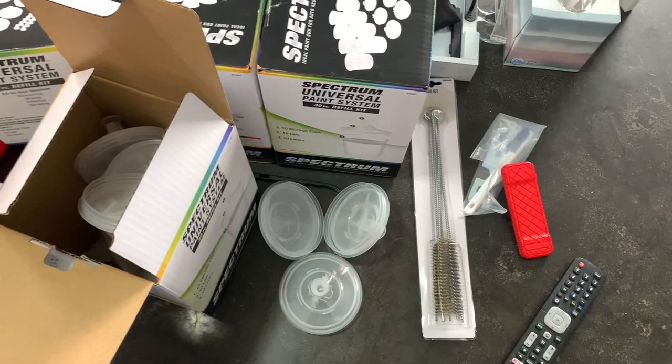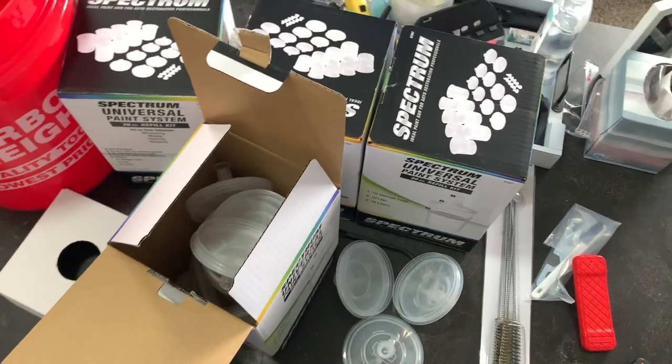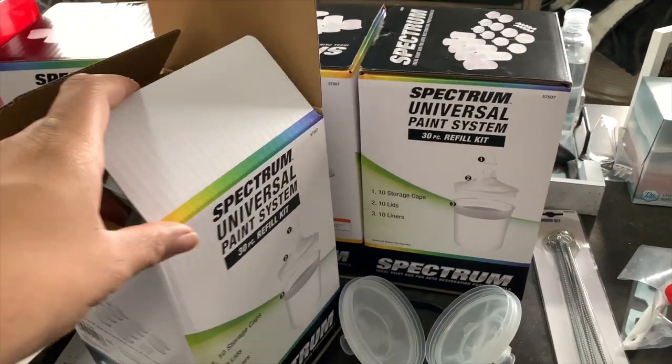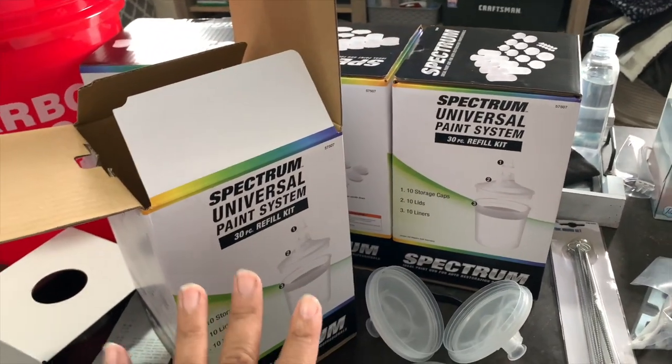So today what I went ahead and did is I got some PPS cups just to show you the cost. The idea is, it looks like a lot — I just want to say that — but hear me out for a second.